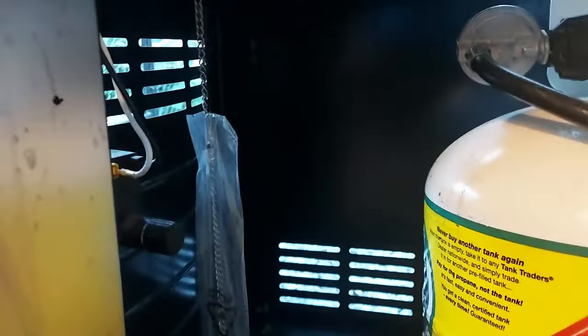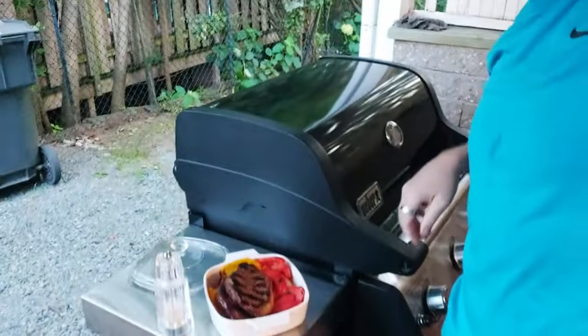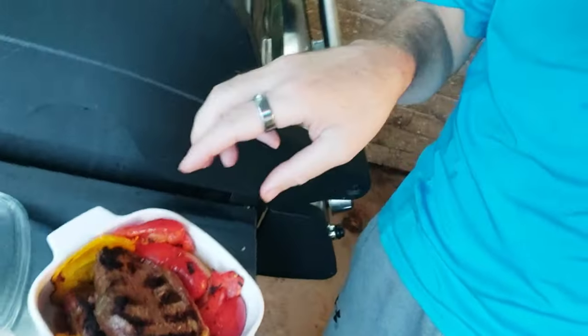There's a drip pan underneath that catches all the grease. It's not super big, so you just have to keep an eye on it and make sure it doesn't overflow. It takes a long time to fill up, but it is something to keep an eye on.